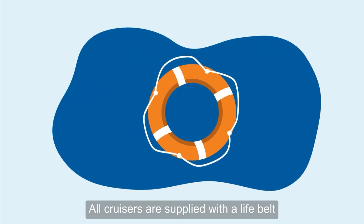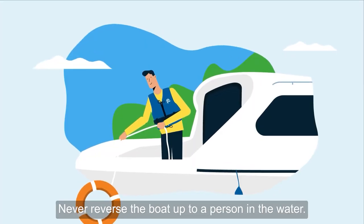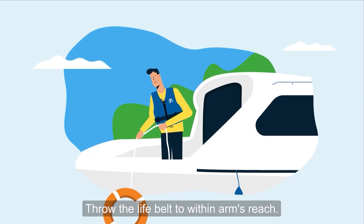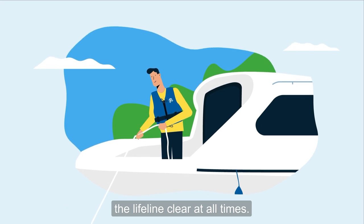All cruisers are supplied with a life belt for use in case of man overboard. Never reverse the boat up to a person in the water. Throw the life belt to within arm's reach. You need to ensure you keep the lifeline clear at all times.